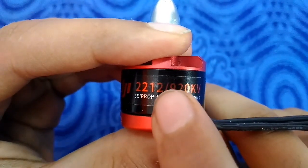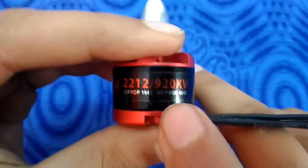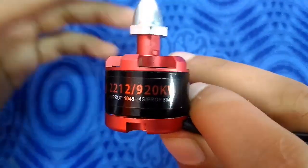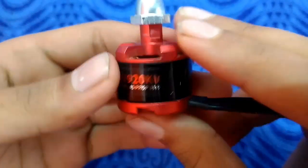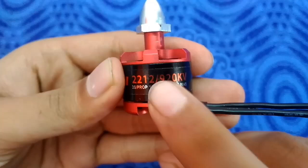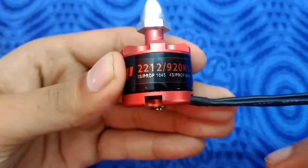That extra number actually means the number of turns of wire inside each pole. So that number means the turns of wire inside each pole. This motor does not mention that number, but many companies do mention it.